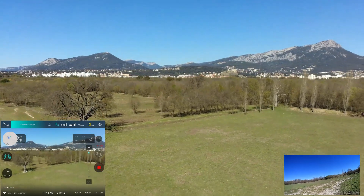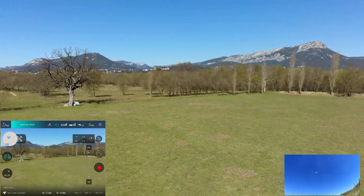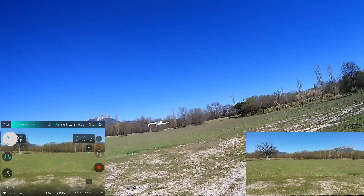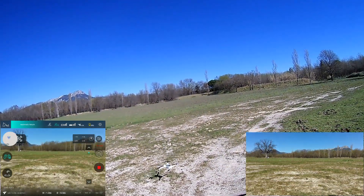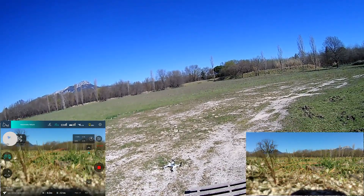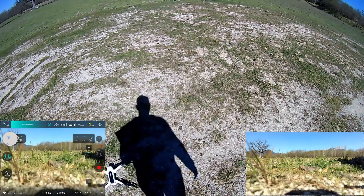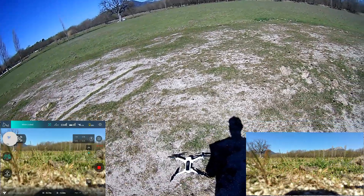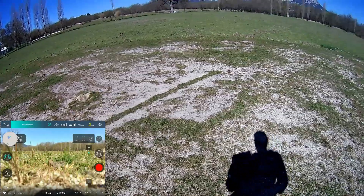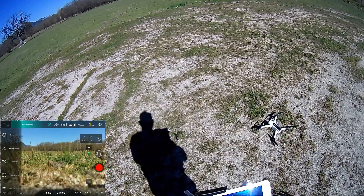Wow — not bad at all! I took off exactly from here. Not so bad on landing accuracy. I'll stop recording here. I hope I'll have enough battery to engage a more sophisticated flight mode.